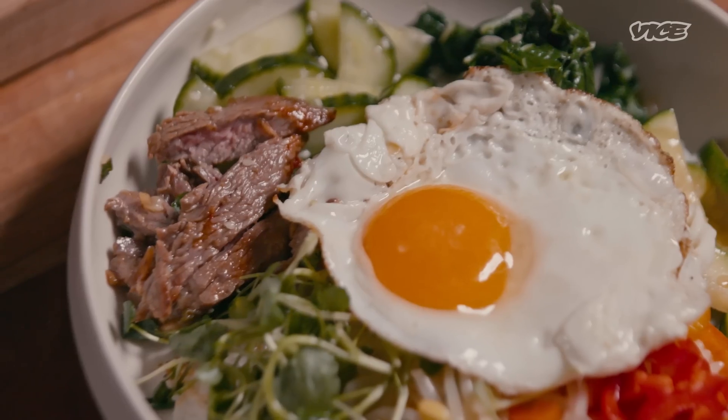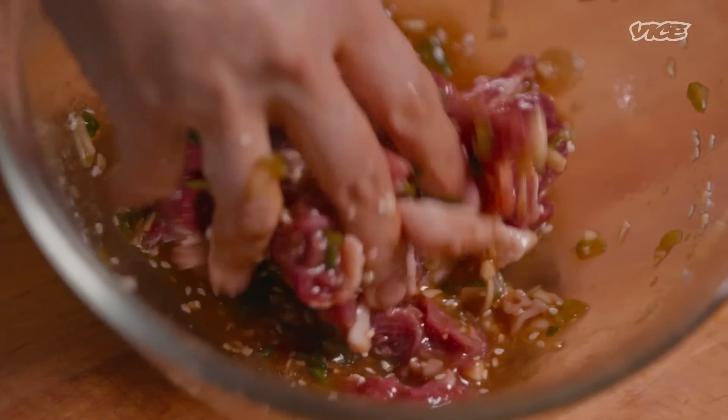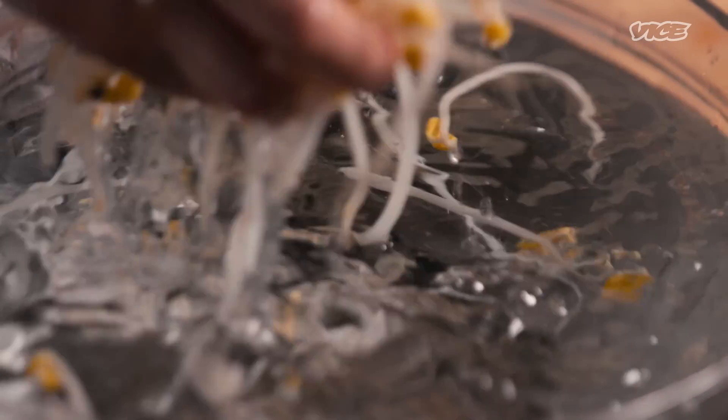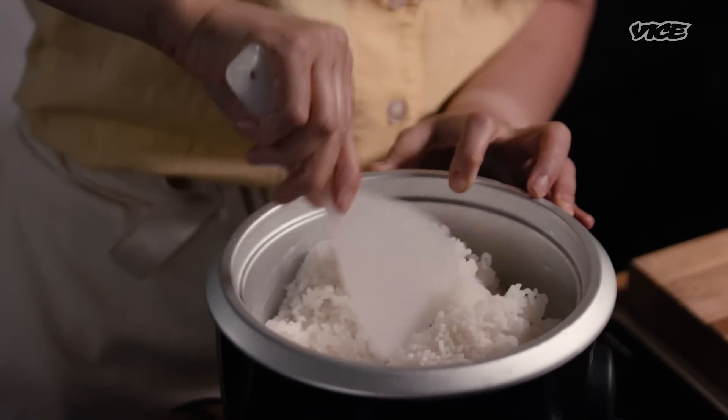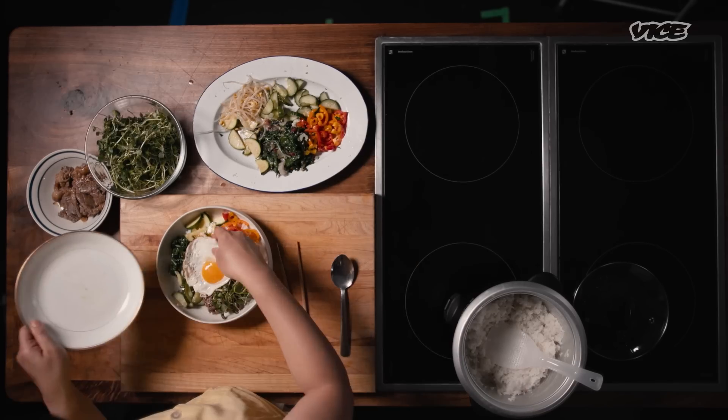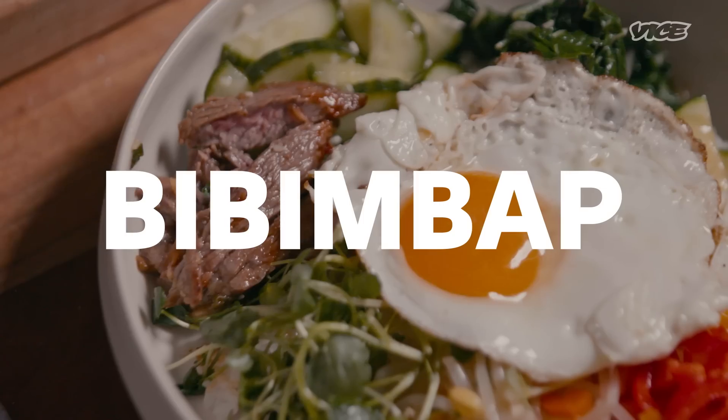Bibimbap is probably one of the best-known Korean dishes, especially in the United States, and for a good reason. What it is is actually really simple — it's rice topped with stuff that you mix together and eat. I'm Jihae Kim, chef at Miss Kim Korean restaurant in Ann Arbor, Michigan, and today we're making bibimbap.